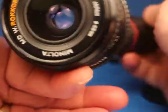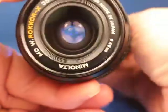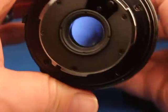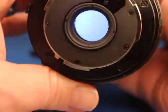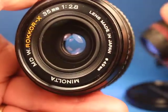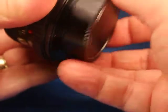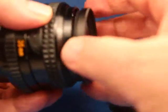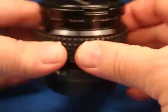Opening it wide up and shining an LED flashlight in through the back, I don't see any fungus or anything — maybe a little bit of internal dust, but not much. No big problems here, so this looks like a pretty nice example of this lens. The filter threads are good and the cap fits properly.